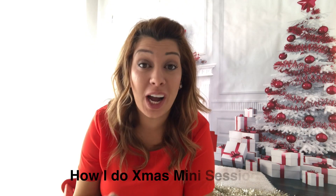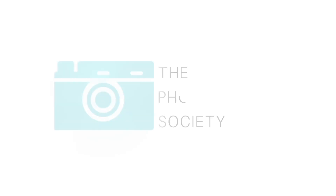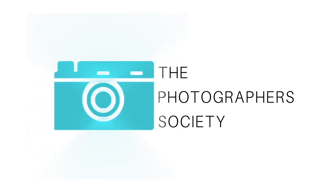Hey everyone, welcome to this week's video. This week I'm going to share with you how I do my Christmas sessions in my business, because I know a lot of photographers — especially if you're starting out — see others offering Christmas or seasonal sessions. I wanted to share how I do them, how they can be profitable, easy to do, and how you can book a few clients in a day.